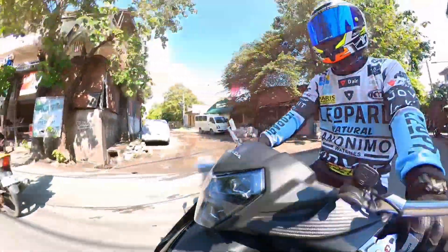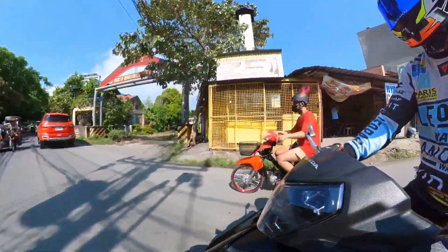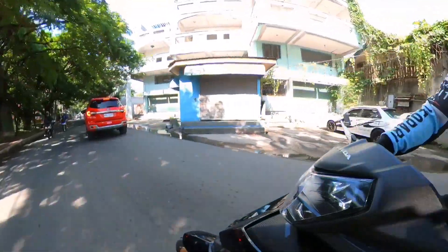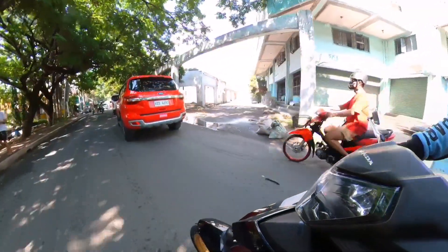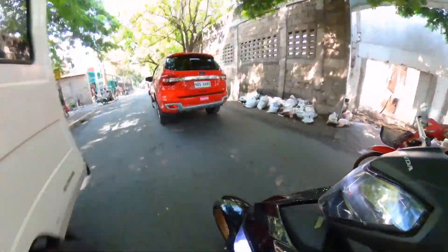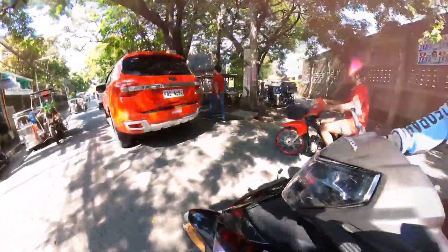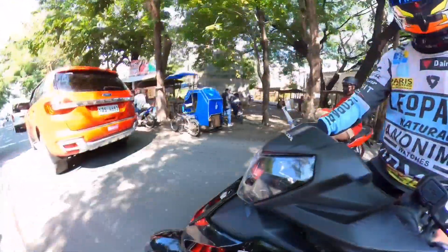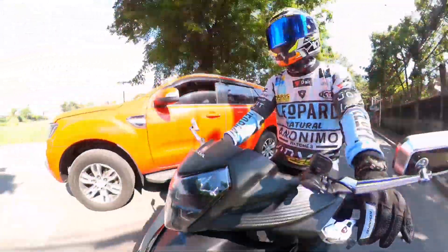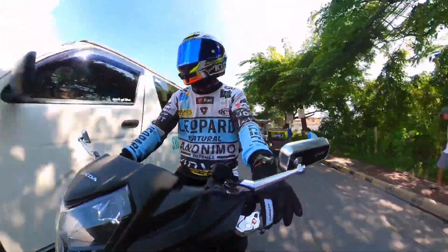Kasi minsan nagkakaproblema yung ibang mga vlogger. Nagkakaproblema pag bumilis na yung Insta360. Nag-mumble pa kung paano gagawin ng external mic. It's either gagawa sila ng mic adapter tapos lalagay nila dun sa chin mount nila.